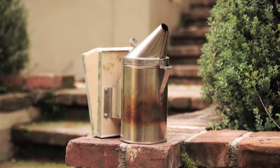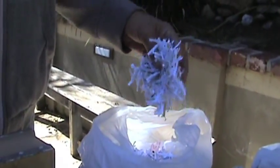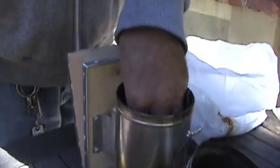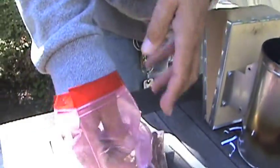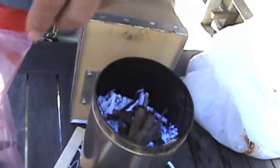This is a smoker — a real simple, cheap one. Guess what? They work the best. I take shredded paper, put that in, and sometimes a few little sticks. One of my favorite things is horse manure — dried horse manure, also known as road apples. They burn and smoke really good. The main thing is to keep it simple. We're gonna take it up to the hive.